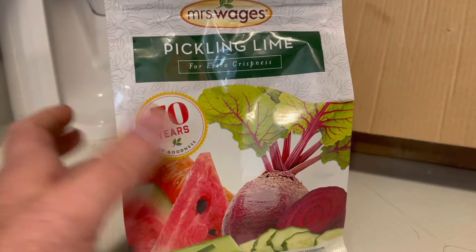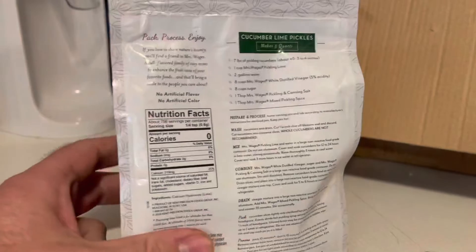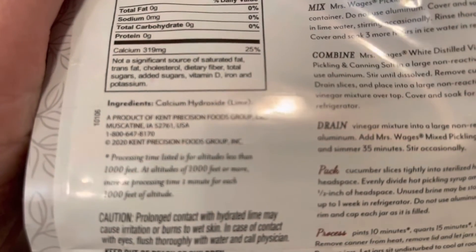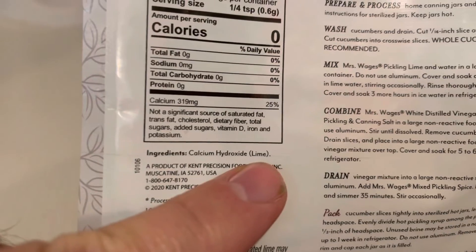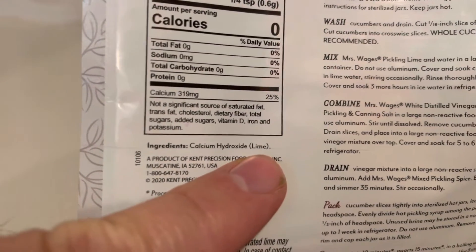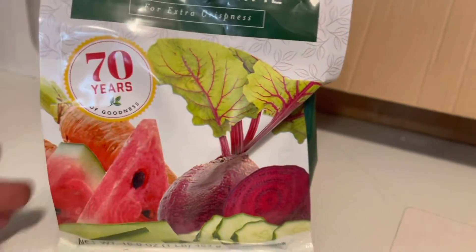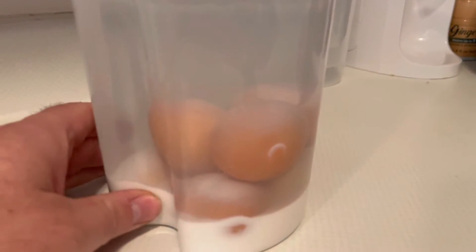So you take one ounce of pickling lime — calcium hydroxide is what the actual contents are, see right here, calcium hydroxide lime. It's made from burning limestone. You take this one ounce in one quart of hot water and you let that dissolve as much as it can.